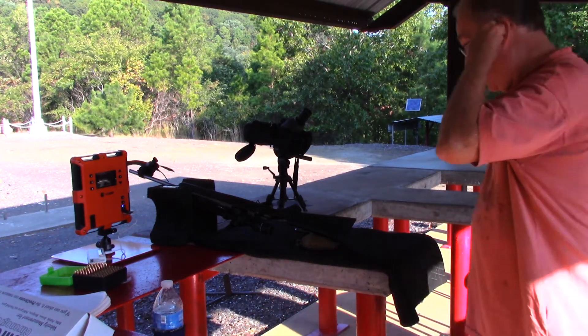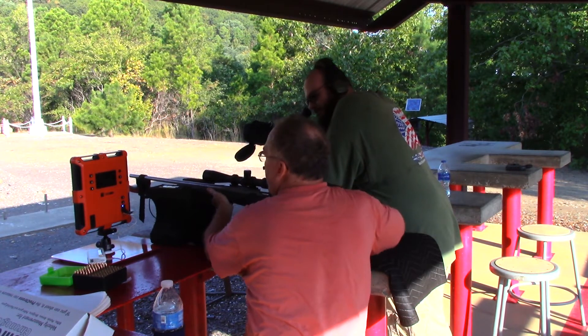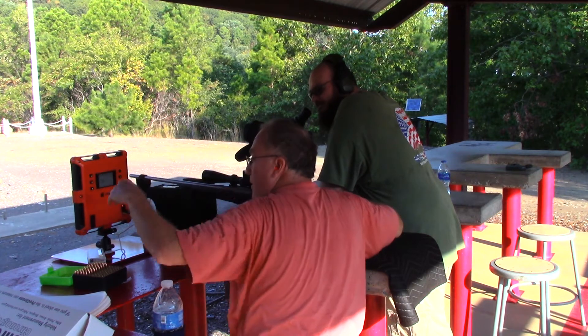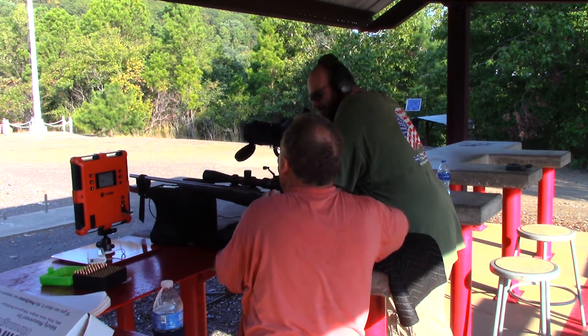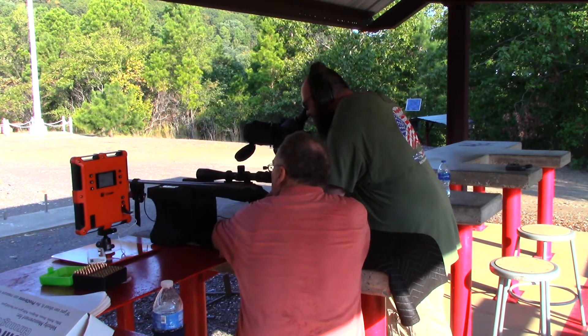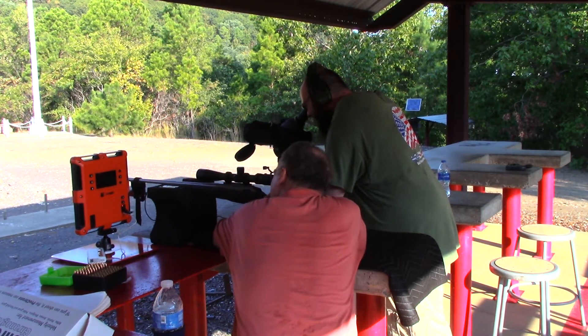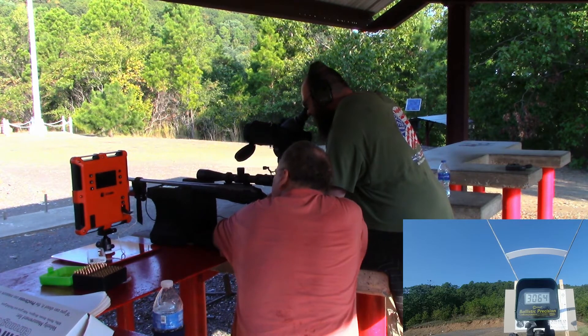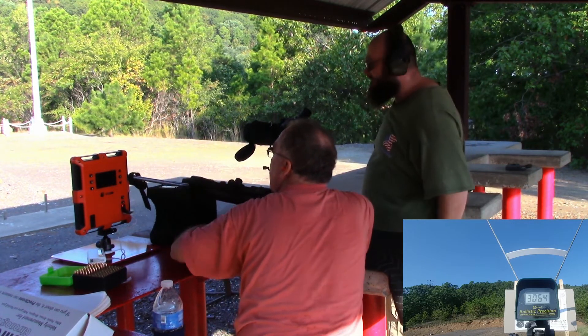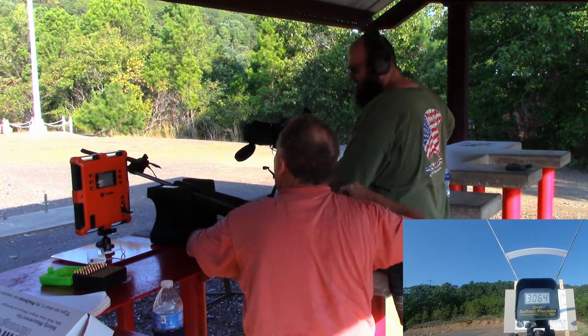Range is hot. All systems armed — magneto speed on, chronograph out front on, chronograph at target on. First shot away. We've got 30.64 at the target, 34.10 at 7 yards. The lab radar didn't pick it up. We've got 34.18 on the magneto speed. Let's try it again and make sure alignment is good.